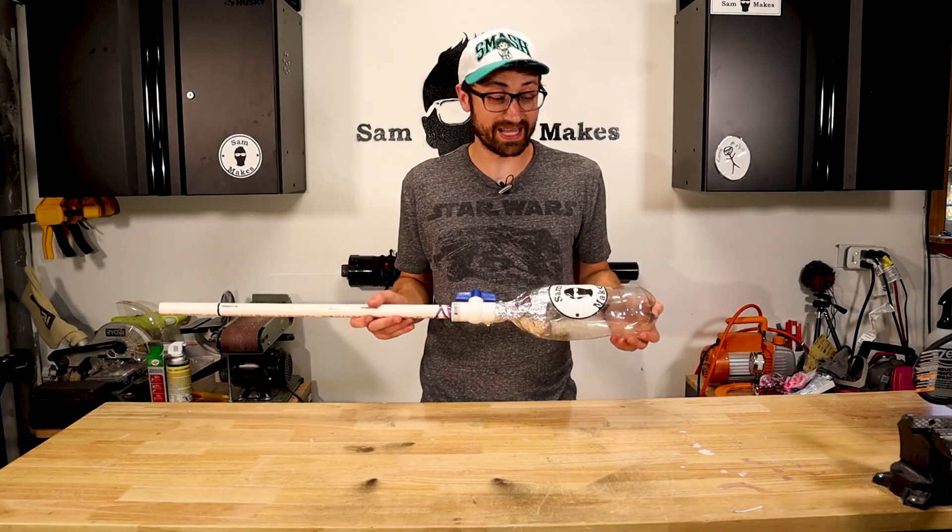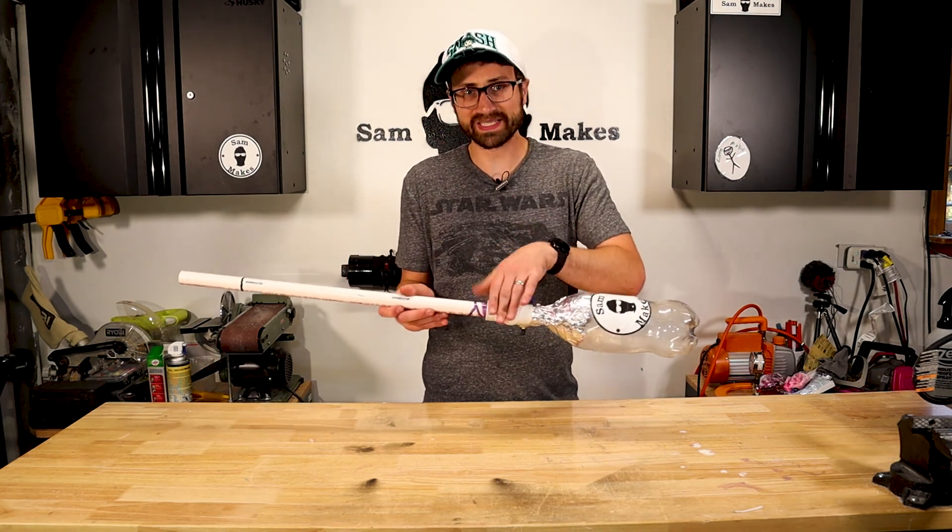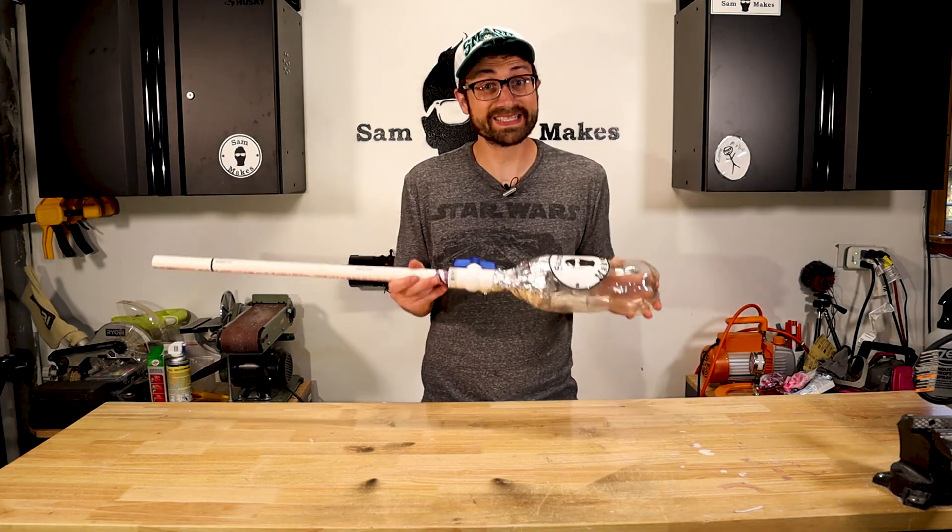This literally cost under $5. Soda was like $1.20, this was $1, and this was $1. That is insane.